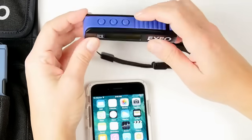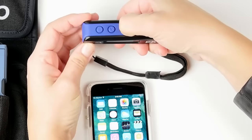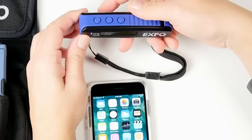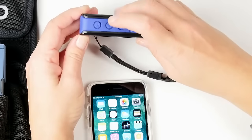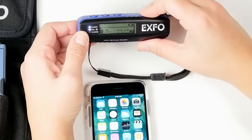First of all, we're going to power on the MPC100 by pushing the power button for over two seconds. Now you'll see the power is on. Then we're going to activate the Bluetooth functionality to pair it up with the phone — simply hold the Wavelength button for over two seconds. There you go, the Bluetooth functionality is now activated.